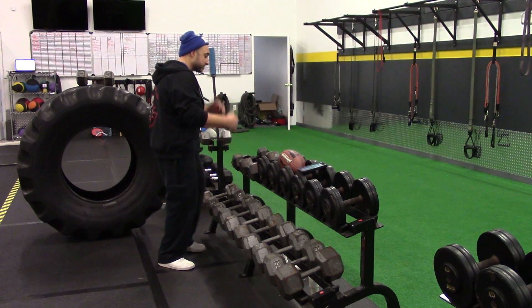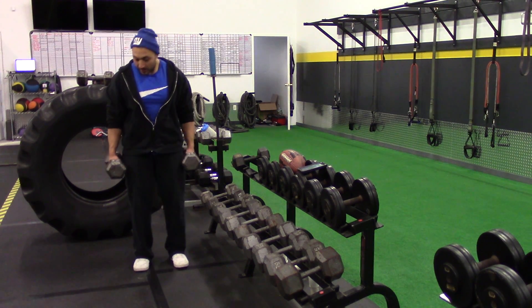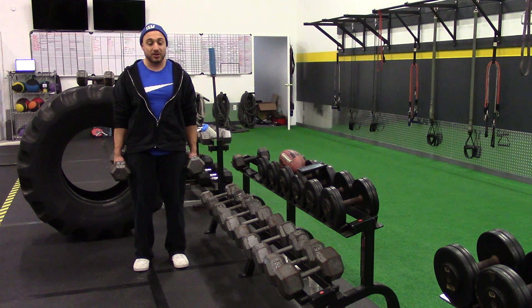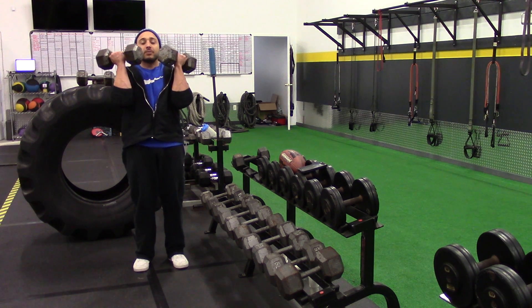So we're going to grab 35s. Start with the dumbbells up to your sides. You've got to clean them up, which means you've got to drop your hips and drive the dumbbells up to the shoulders — just like that. Palms facing you, elbows in.